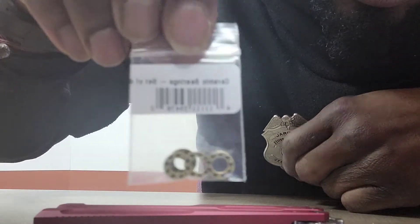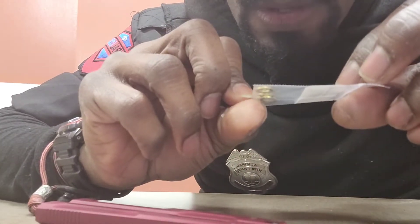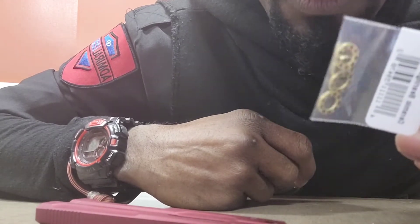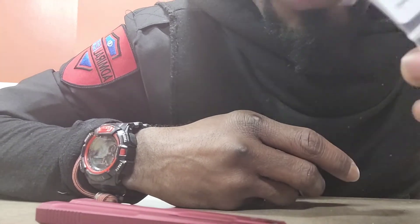New ceramic bearings just came in for the Lucha. I'm going to install these and see how they operate. These only cost about 15 bucks — 12 bucks plus shipping adds up to about 15. Can't wait to install these.